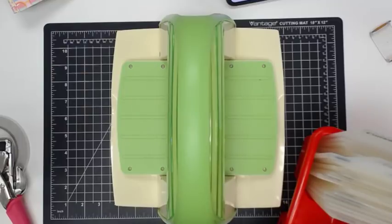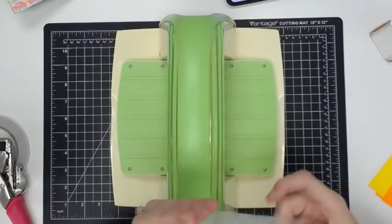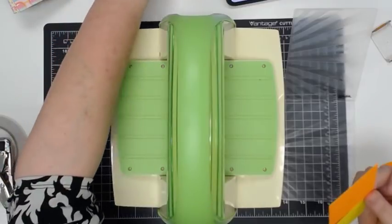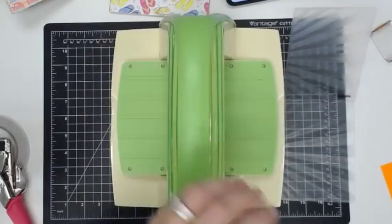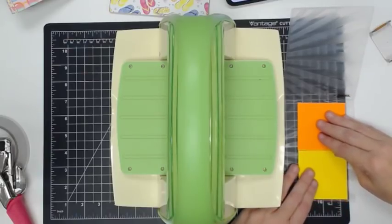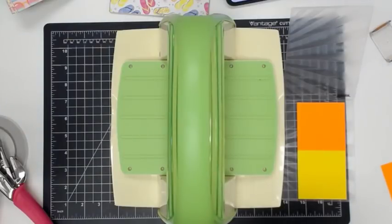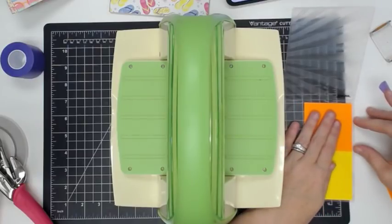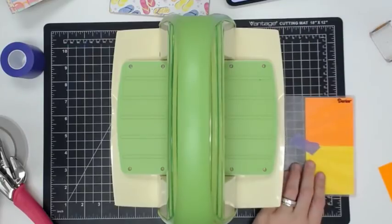Oh, here it is — Vinny picked this one out for the store a long time ago. The sun rays will be cute for this, don't you think? I'm going to put one piece here and one piece here, make sure they fit, and I want these rays to go this way. I'm going to use some purple tape to hold these in place. I'm going to match this other one to it and then peel the tape off carefully.